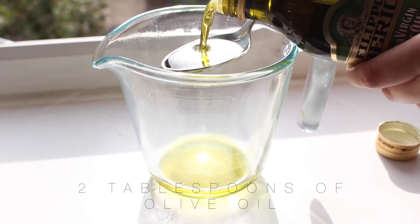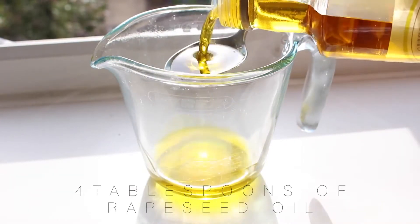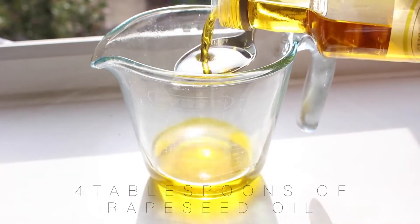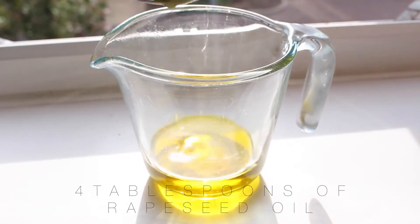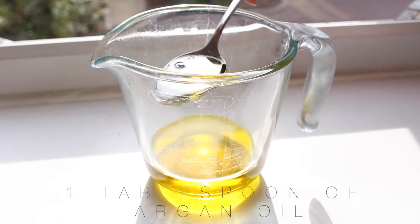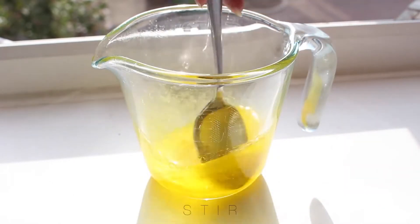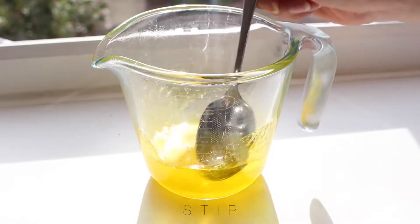We're going to start off the mixture by adding 2 tablespoons of olive oil to an empty jug, then follow this with 4 tablespoons of rapeseed oil — you can add 5 if you want, it doesn't really make a difference. We only want to add 1 tablespoon of argan oil because this is really thick and can clump the mixture up, so we want to stir the mixture almost immediately so this doesn't happen.